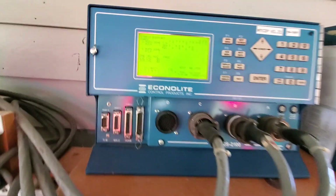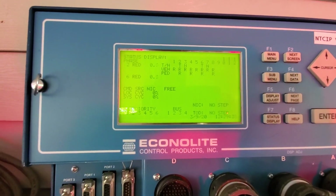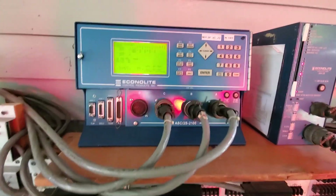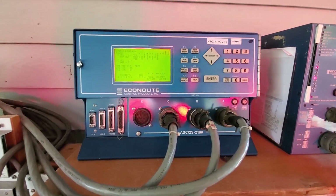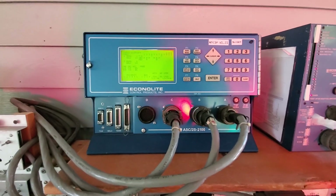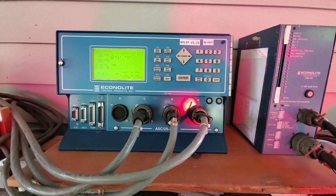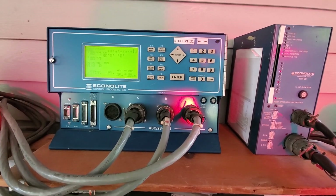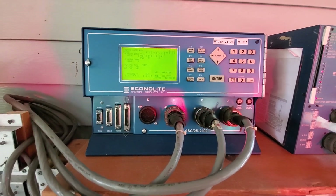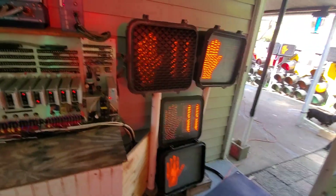I decided to switch to the Econolite because I got tired of fooling around with the e-pad. I know this one really well and I can go through the menus quite fast. I wanted to get this up and running, so for now I put the Econolite in. Later I'll put the e-pac back in and really get to know it well. I can program this thing in like 10 minutes and be done with it.